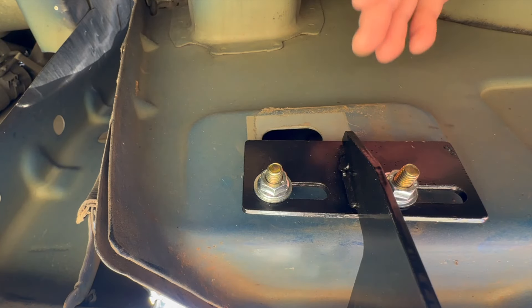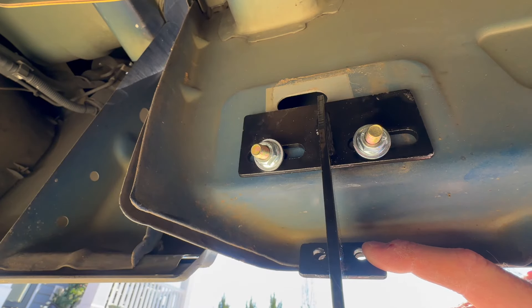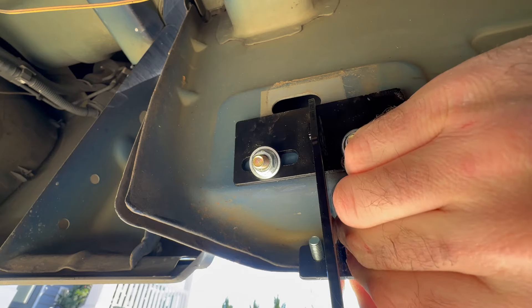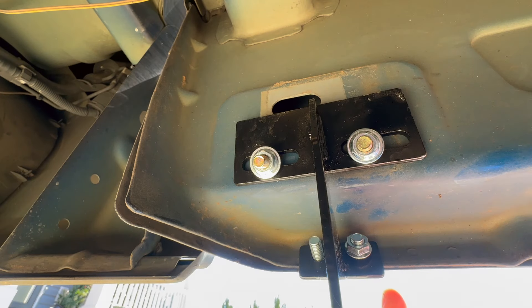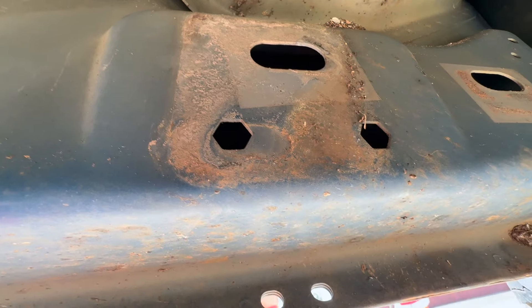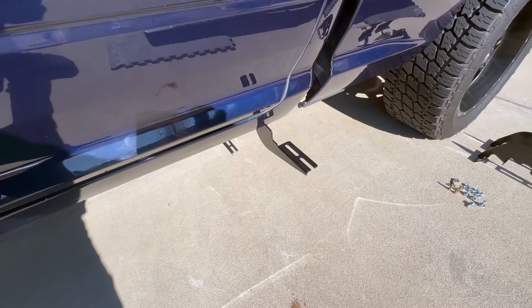Now that they're in there, you'll want to snug them up but don't tighten them all the way until you get everything lined up. The next bolt location is right here, so take two bolts right through here. Once you get those bolts through, take a nut and slide one on each bolt — just snug those up. You have another mounting location halfway down the truck and then your third mounting location is on the back.